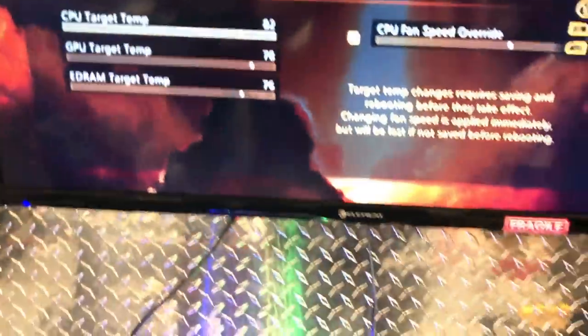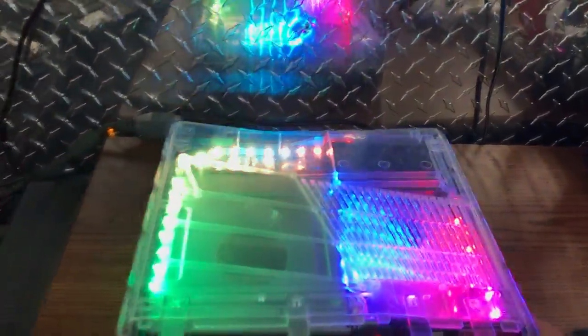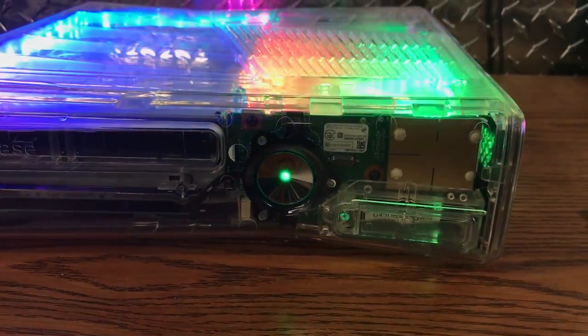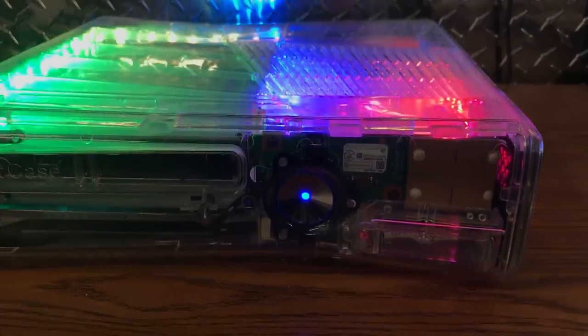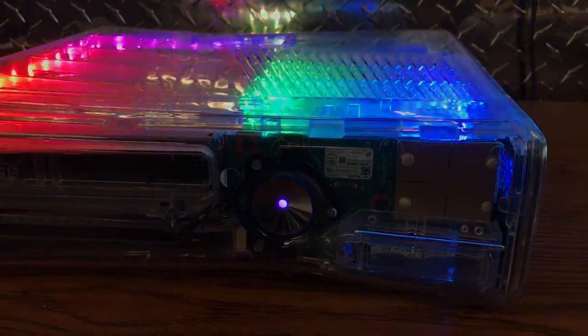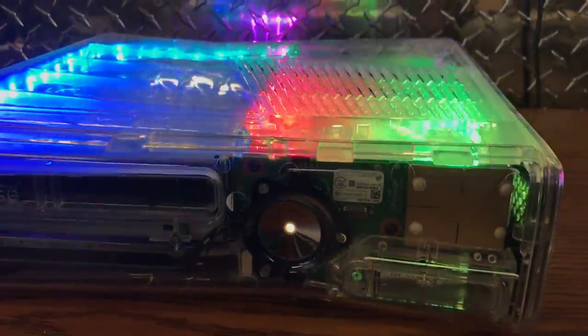This is it for this video guys, hope you enjoyed looking at this console. It does have a glitch light — I'm gonna go ahead and show you. It doesn't want to boot on camera of course... there it goes. Yeah, that was the glitch light, which is attached to the glitch chip.